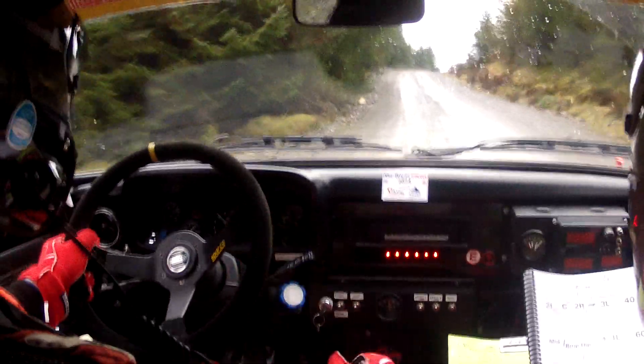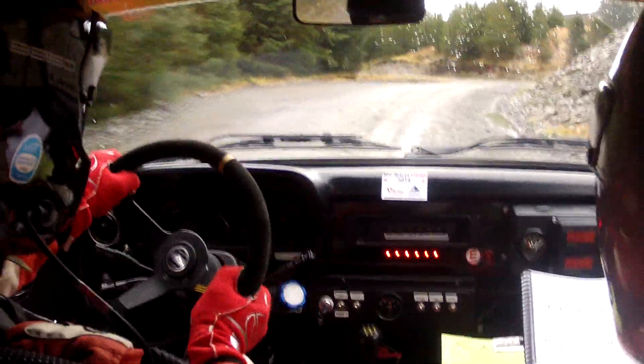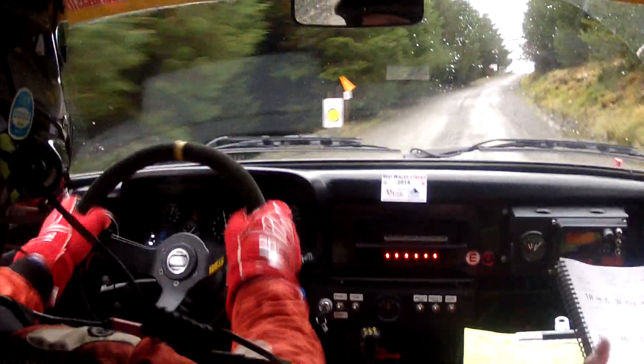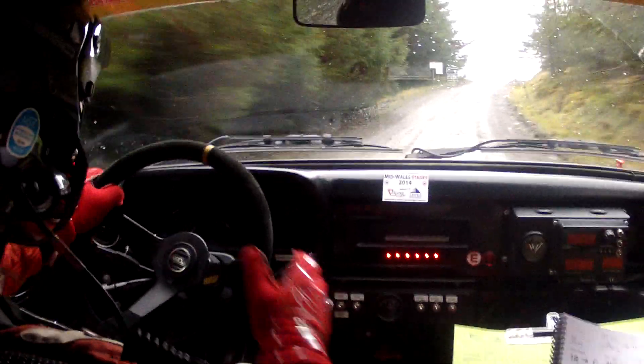Into three right. Six left don't cut. Short three right. Six left don't cut. Sixty. One right through post. And crest. Three left plus opens long past junction.